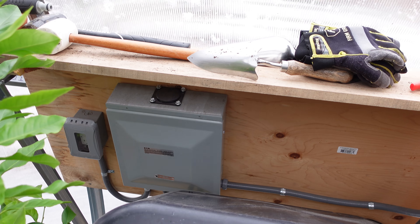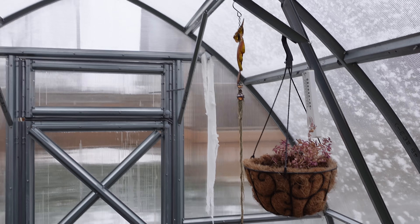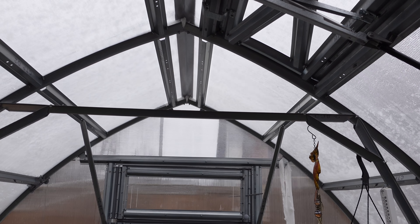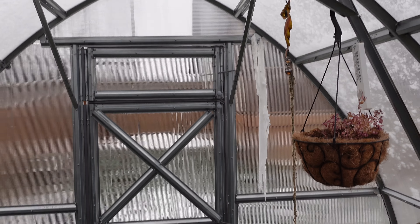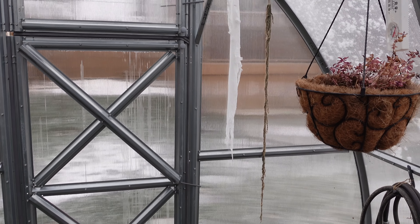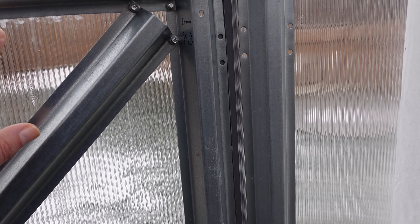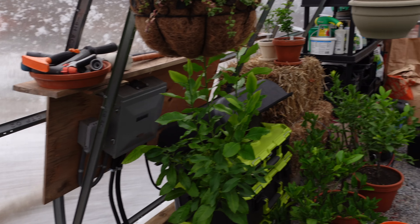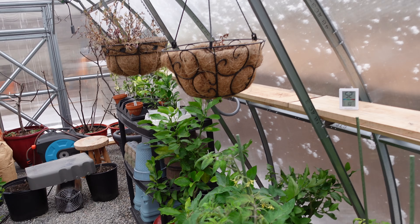I put shelves in here and there's an electrical panel with 60 amps. Two years later this thing still looks brand new. There's a bit of condensation trapped here, probably because I didn't properly seal the ends, but other than that it's exactly like when I first put it together.